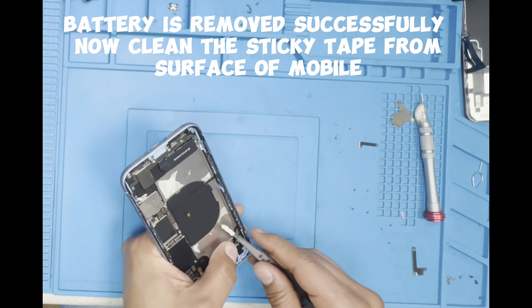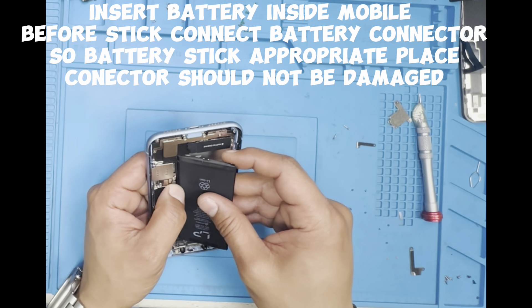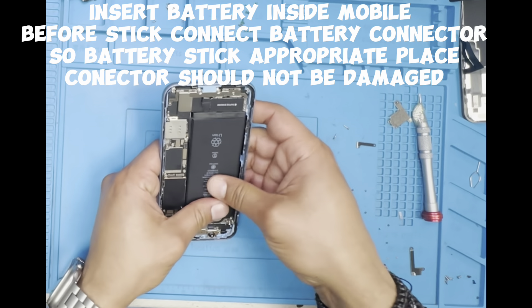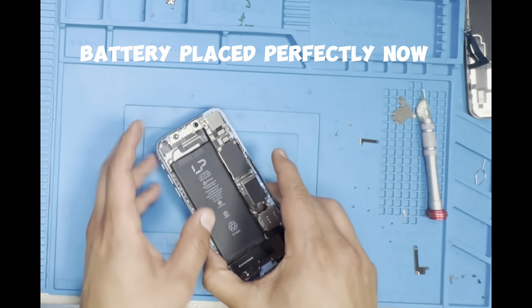Now clean the sticky tape from the surface of the mobile. Insert the battery inside the mobile. Before sticking, connect the battery connector so the battery sticks in the appropriate place. Connector should not be damaged. Battery placed perfectly now.